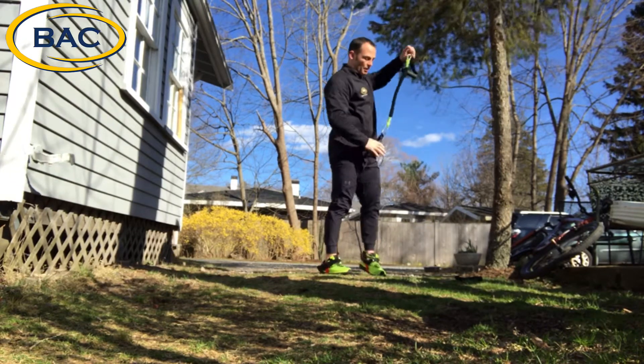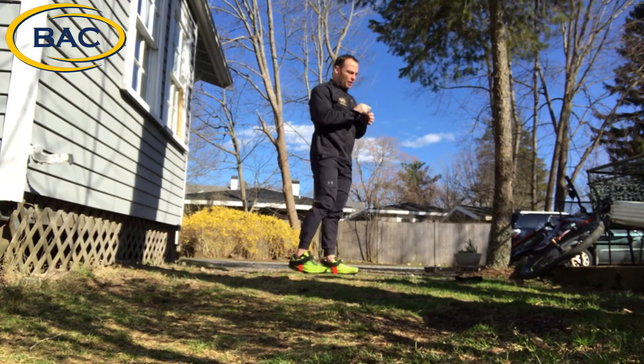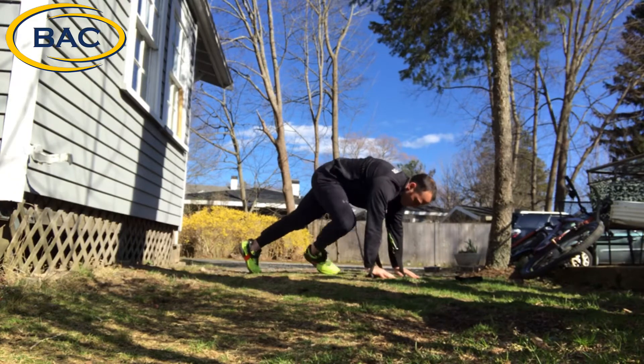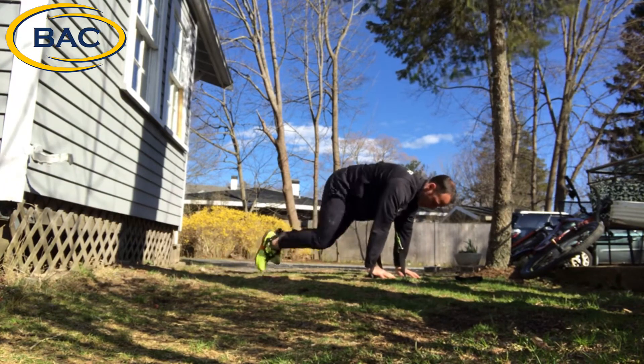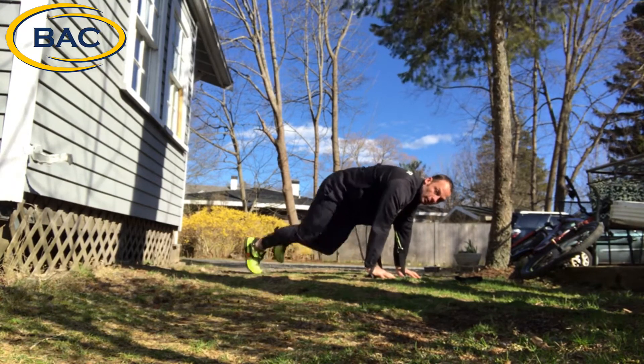Next, you can either keep that resistance that we had on there and just stay down, or you can remove the resistance. We're going mountain climbers next — drive those knees up and get the heart rate up a little bit.